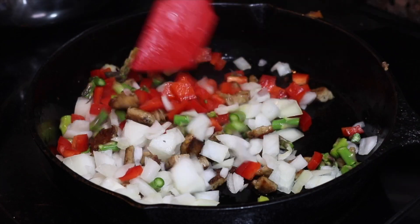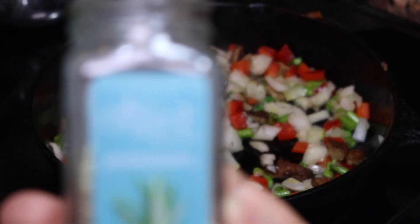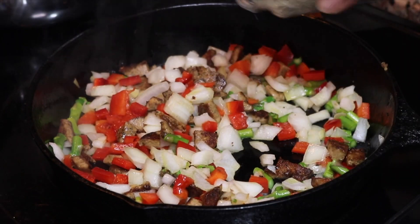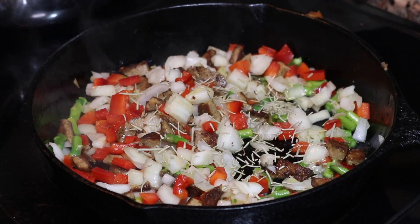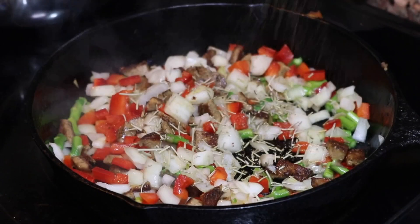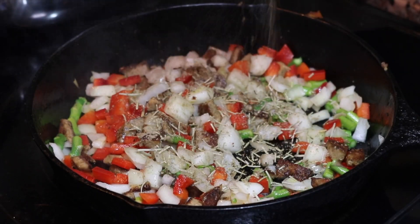I'm going to add some rosemary, which will bring some earthiness flavor to the dish, as well as sage to give a little bit more depth. I like cayenne pepper so I added some — that's optional, you do not have to. I also use some paprika and cumin. I just love all the flavors together.